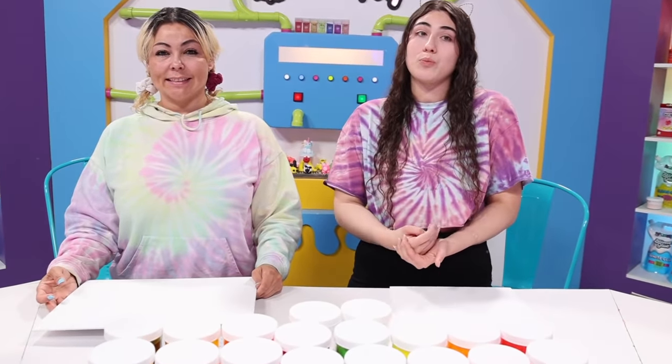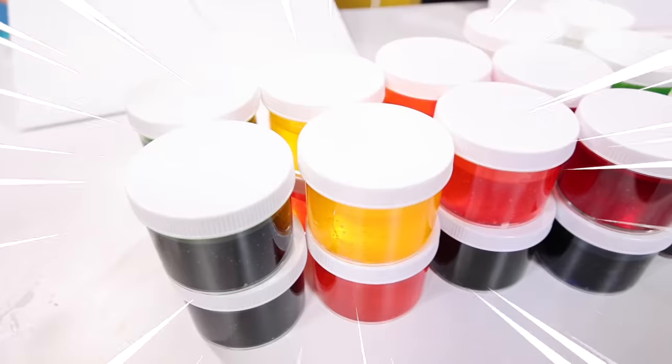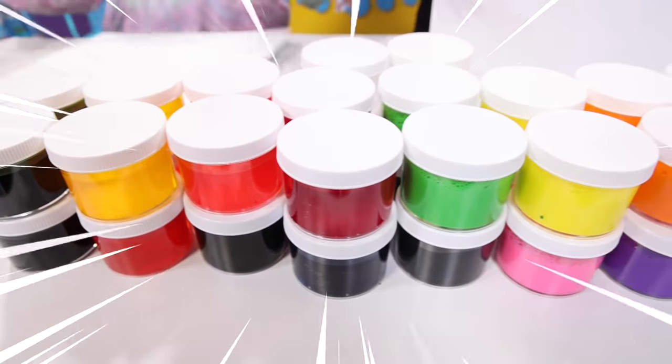I've never done this before, I've never painted with slime before, so we don't know how this is going to go. But let's get straight into the video. We have all these slimes right here to pick from, let's get started. Paul, give us our subject.